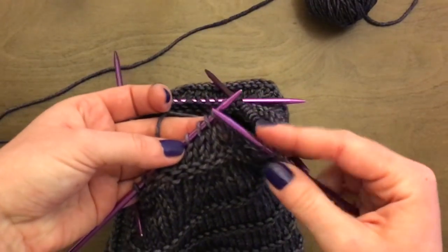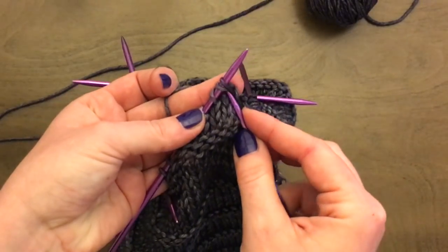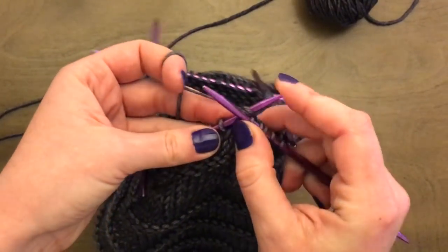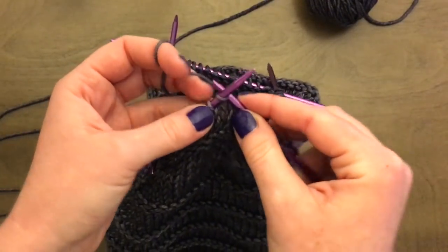So here we've got both these two stitches — we're going to knit these two together. From right to left, through both of them together, yarn over and pull through. That's a knit two together. Continue your pattern as usual.